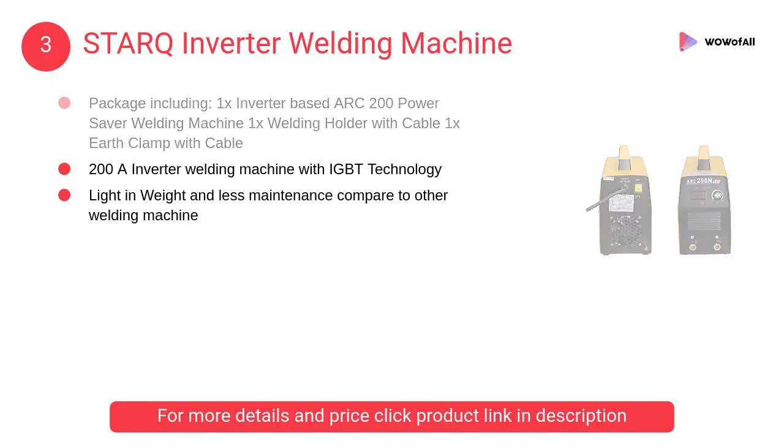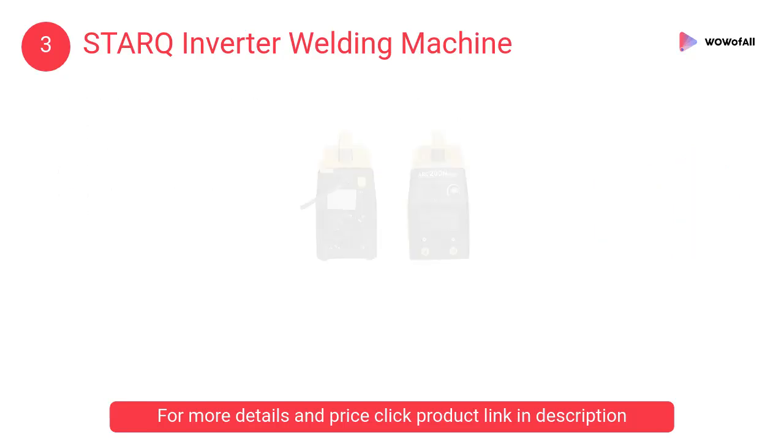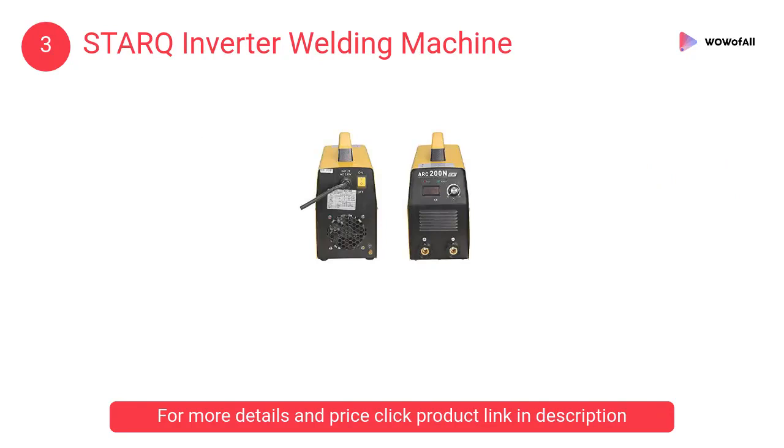At number 3, Star Q inverter welding machine. The package includes 1x inverter-based arc 200 power saver welding machine, 1x welding holder with cable, and 1x earth clamp with cable.